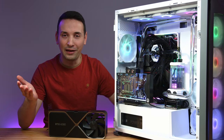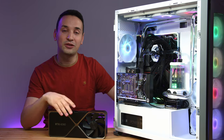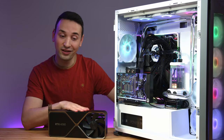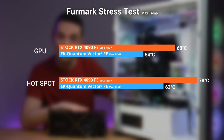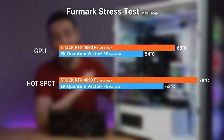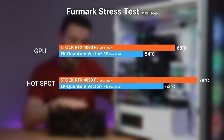The main thing you probably came here to see is the stress test and gaming performance. Looking at the Furmark stress test: on the stock we got 68°C, while on the water block 54°C — that's a 14-degree difference. If you're gonna be playing high-end games or doing some rendering, it definitely makes a big difference having this water block.